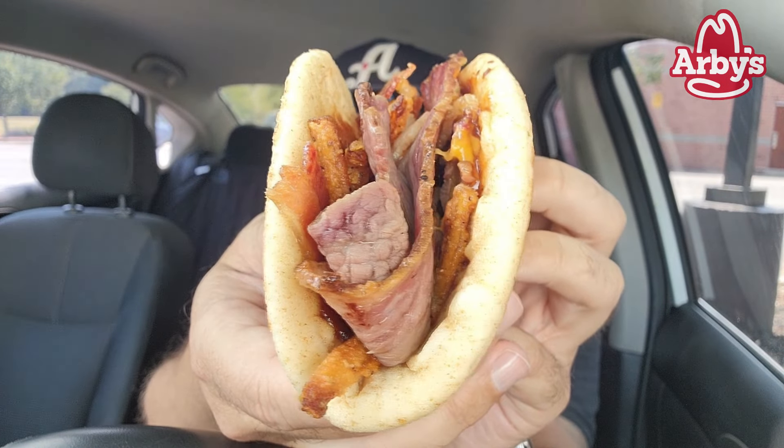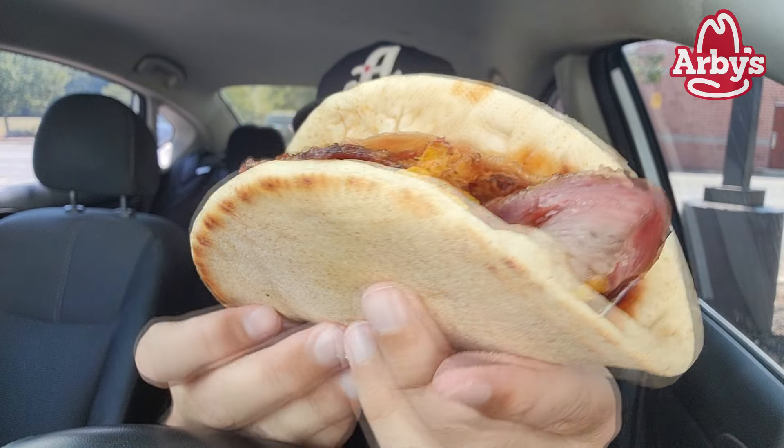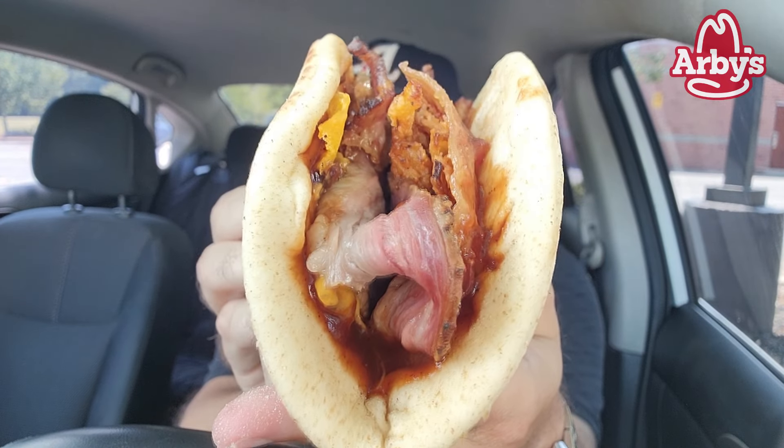Kind of looking like a smoked brisket taco. They did not skimp. I'm hoping that they put the same amount, if not a little bit more — that's what's coming on the sandwich inside this pita. I'm not going to add the horsey or Arby's sauce. I should have actually asked for a side of that bourbon barbecue sauce for a little fancy drizzle. But wish me luck — let's see if this sandwich works in a gyro.